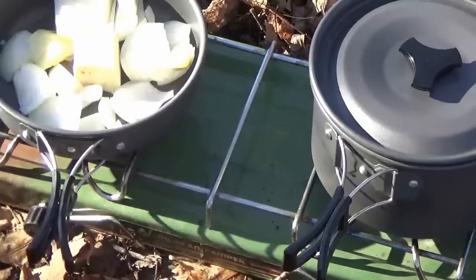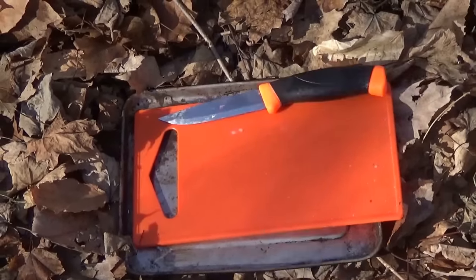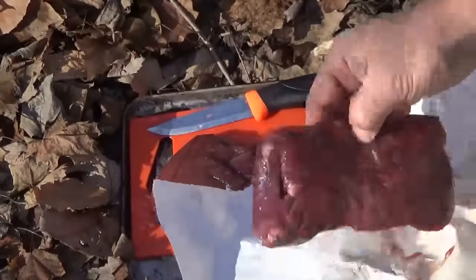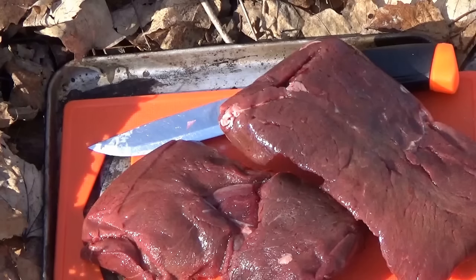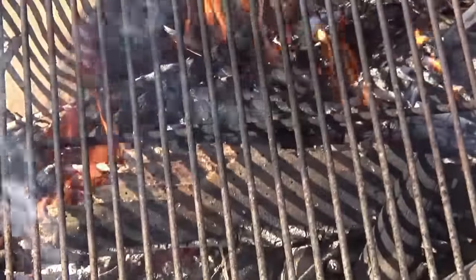We've got them cooking. Now to get to the steaks. Time to break out the star of the show — the venison harvested this year, my buck I actually got, the 11-pointer. A couple of really nice steaks. I'm going to cook them on the grill first and then slice them up real nice for the redneck fajitas. As soon as those coals get ready, we're going to do it right on the grill, get that good grill taste to them mixed in with these vegetables.